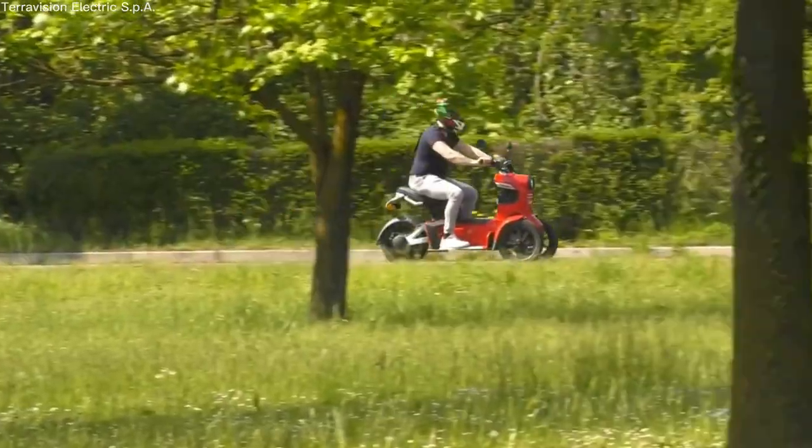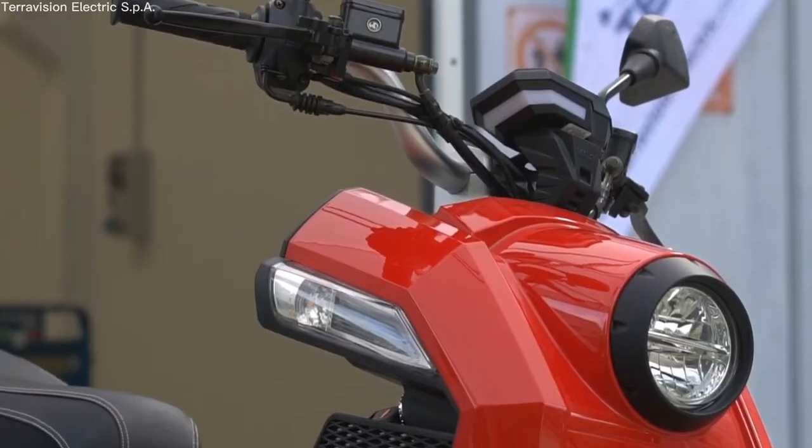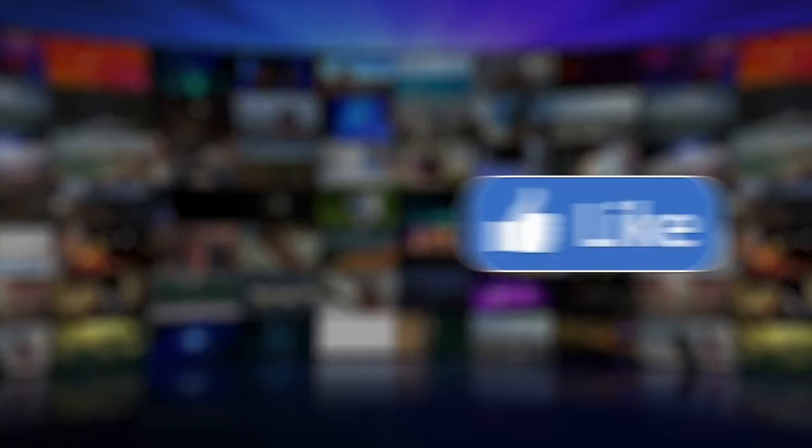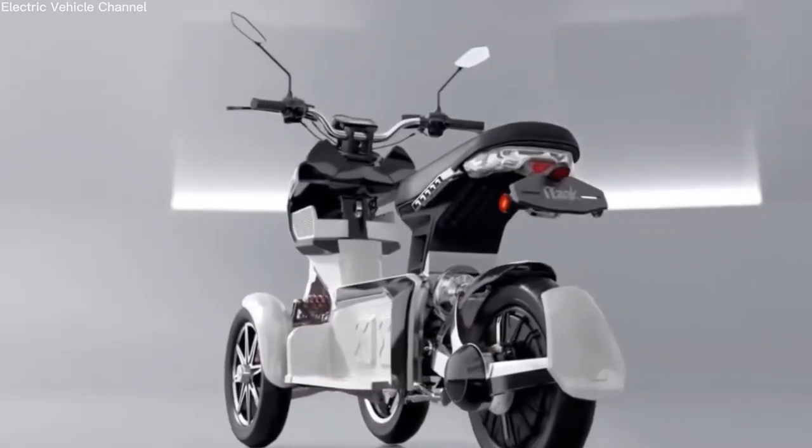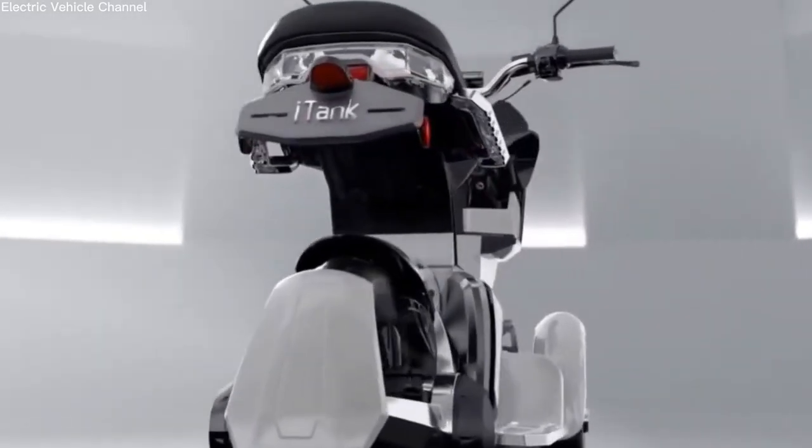Which reverse trike among these five did you like the most? Tell us in the comments below! That brings us to the end of this video. If you liked the video, please consider subscribing and sharing so we can keep bringing more content like this. See you next time!